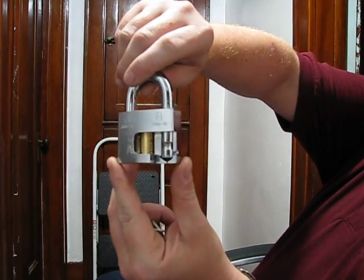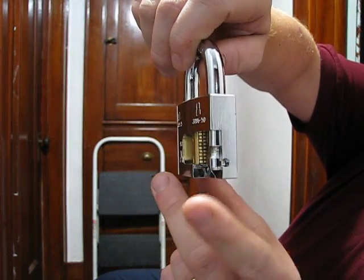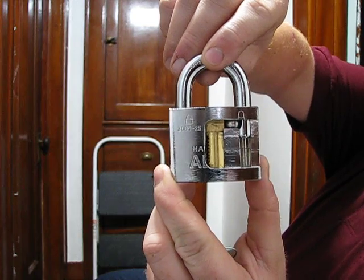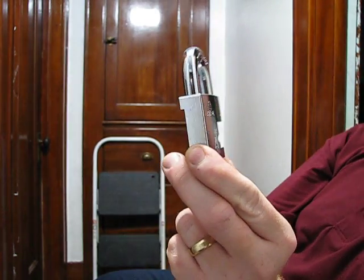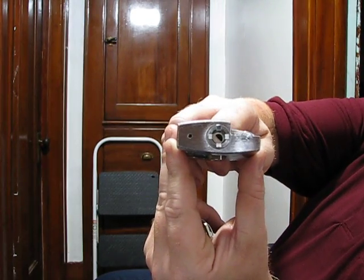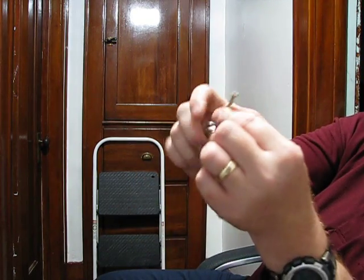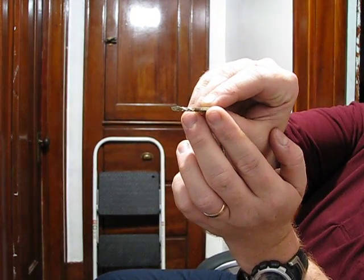Not an awful lot to show here — all it does is show the action of the discs. There's your half-moon keyway, which corresponds to your half-moon keys.